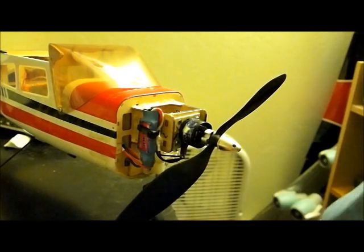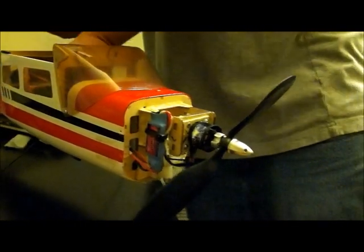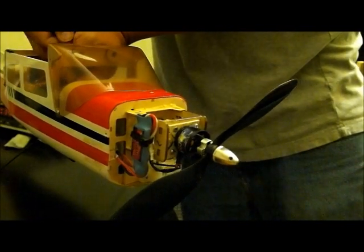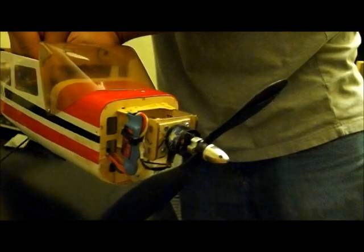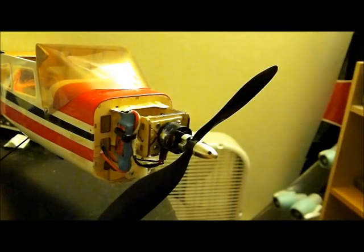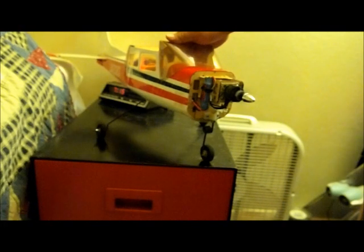I'll go ahead and power it up to see how it runs. I'll drop the battery in and move the camera back a little bit. There we go — the prop is balanced.